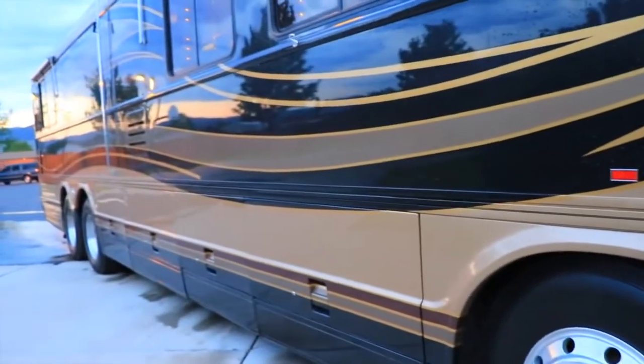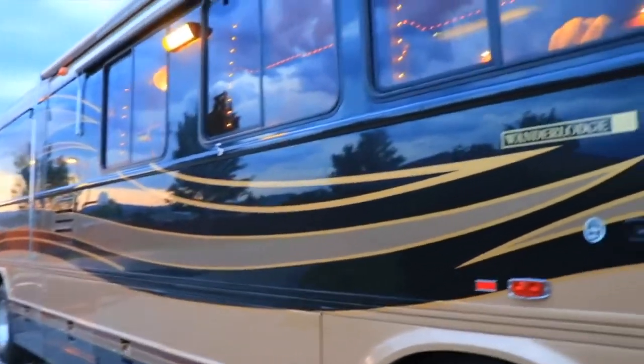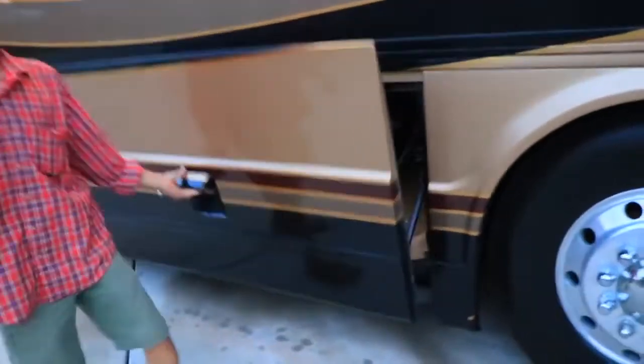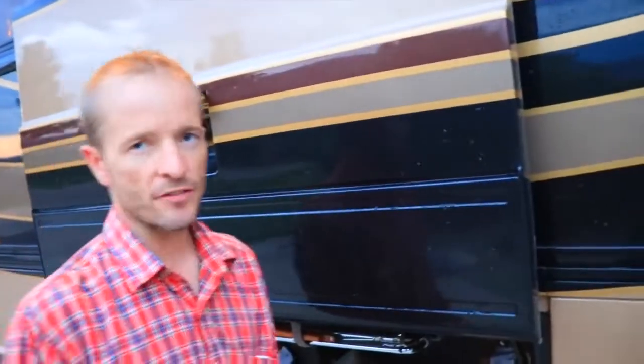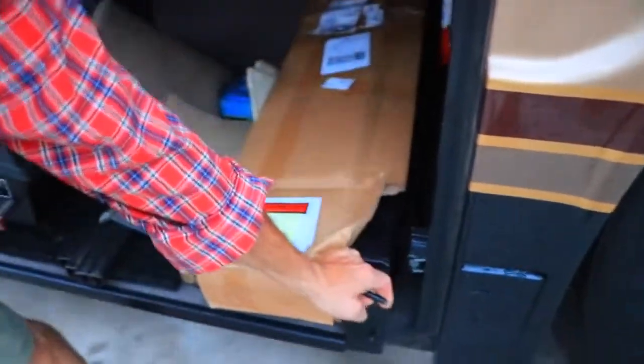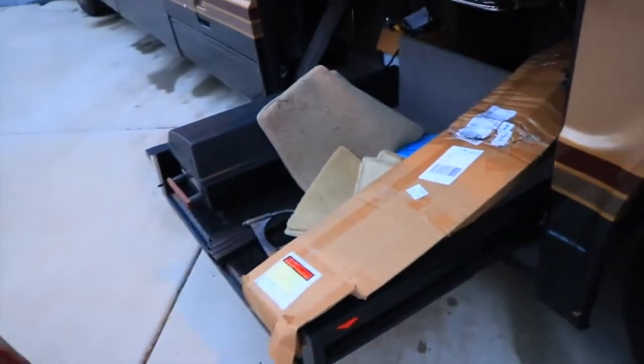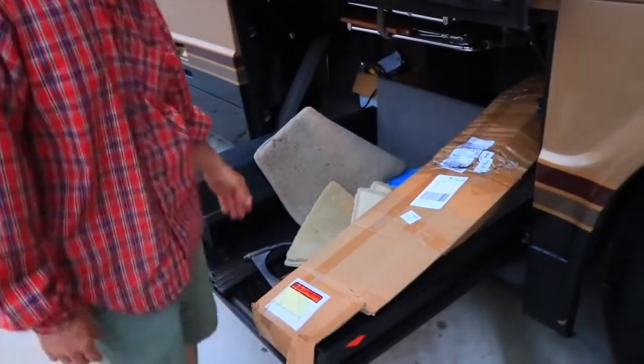On the outside there are four bay doors here and on the other side. We'll quickly show these before we're out of daylight. It's a little damp because we just rinsed off the dust from it. These are called joy beds — joy like a kangaroo — and they slide out. That's an add-on, so you don't have to reach in and break your back getting your luggage out.